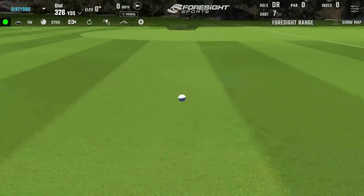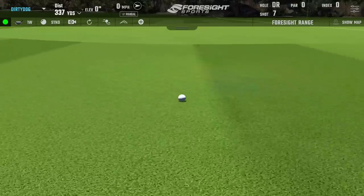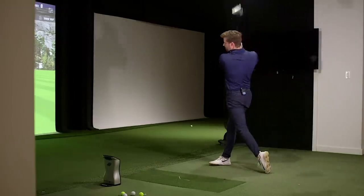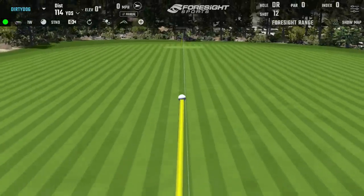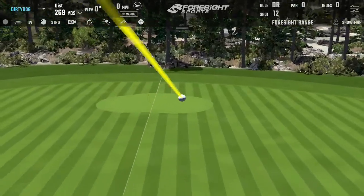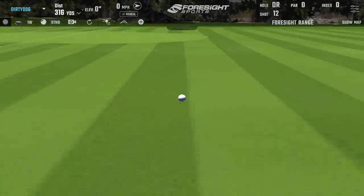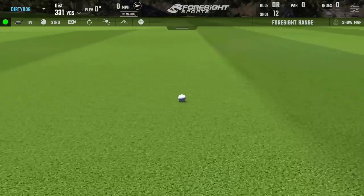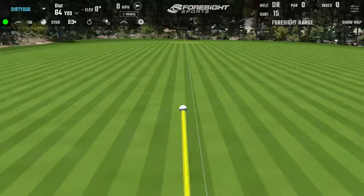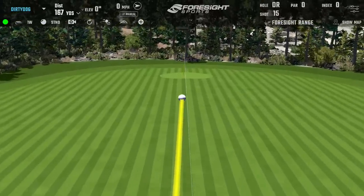On the driver shots, one is noted as long and looking lower spin. The ball flight looks different — lower spin trajectory is visible. A final drive is struck and confirmed as a good drive.